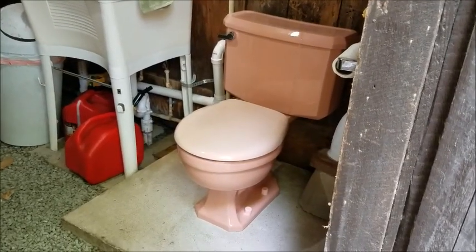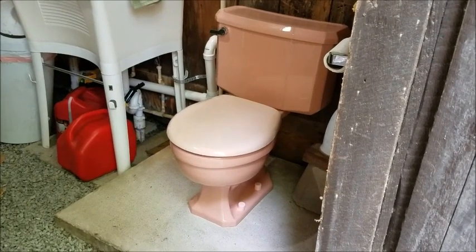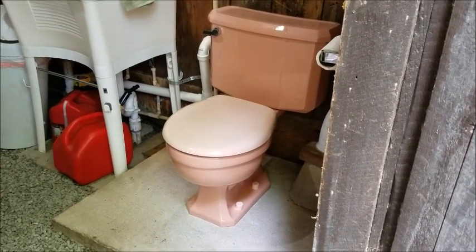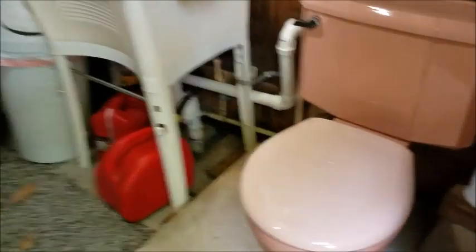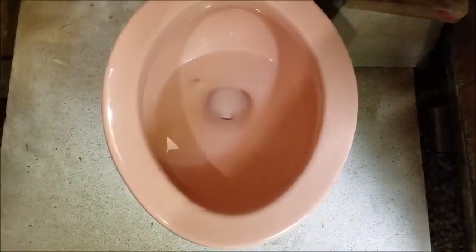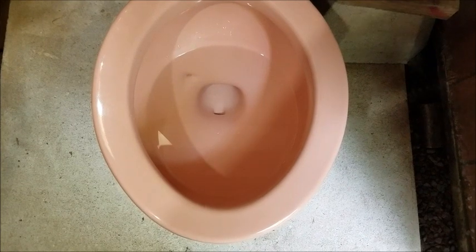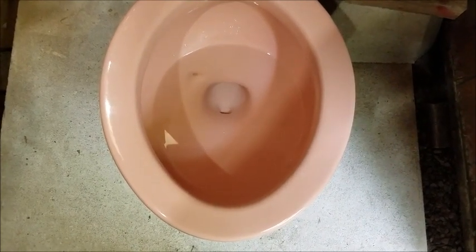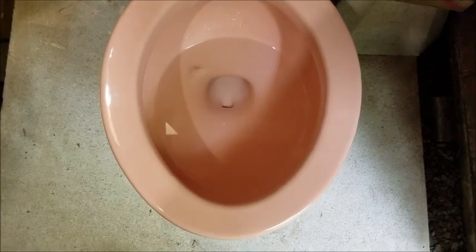Vintage Kohler explained that the Duplex is the equivalent of the Kohler Wellworth or the Standard Cadet. Note the interior of the bowl — it's exactly the same as the Silenta, with the El vortex jet, the siphon jet, and the water spot.